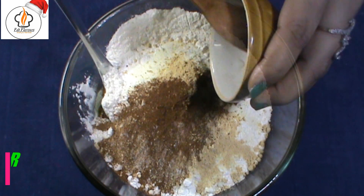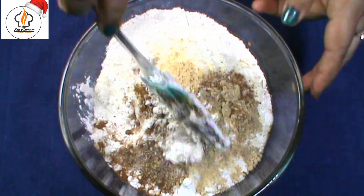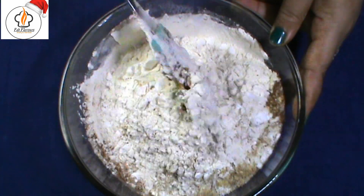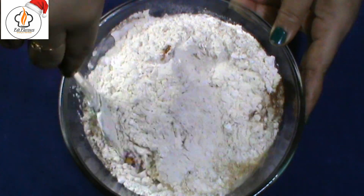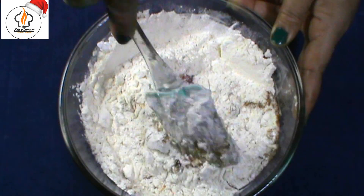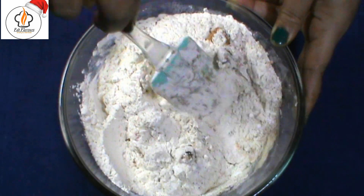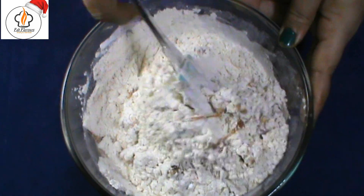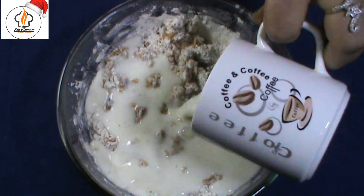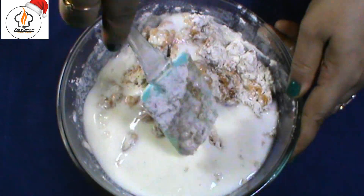Add 1 teaspoon cardamom powder. Incorporate the dry ingredients well with the wet ingredients. Then pour the curdled milk and combine them well to make the cake batter.